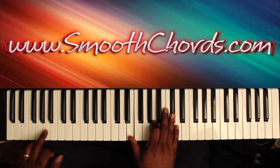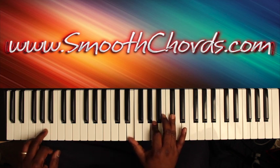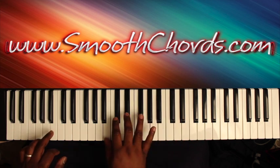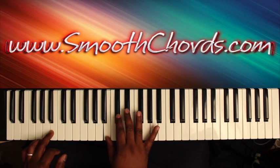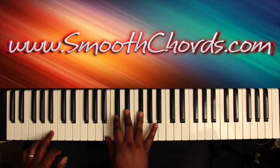Left hand goes to an A, right hand is now on an inverted A chord: E, A, C sharp. Left hand goes to a B, right hand is on a B chord: B, E flat, G flat — I like to add that D flat in there.